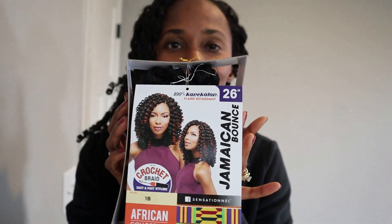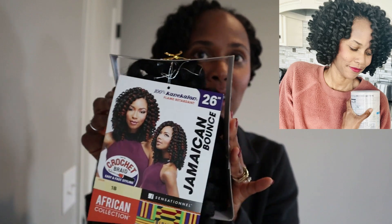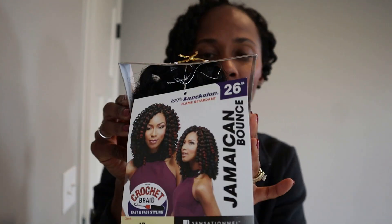Today's video is a quick review on this hair. This is by Sensational and this is Jamaican Bounce in color 1B. I have this pack — I purchased about three or four.